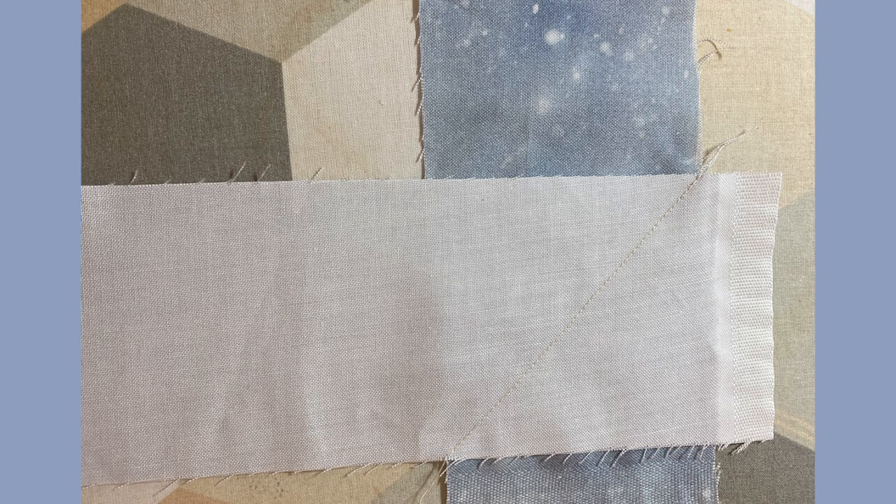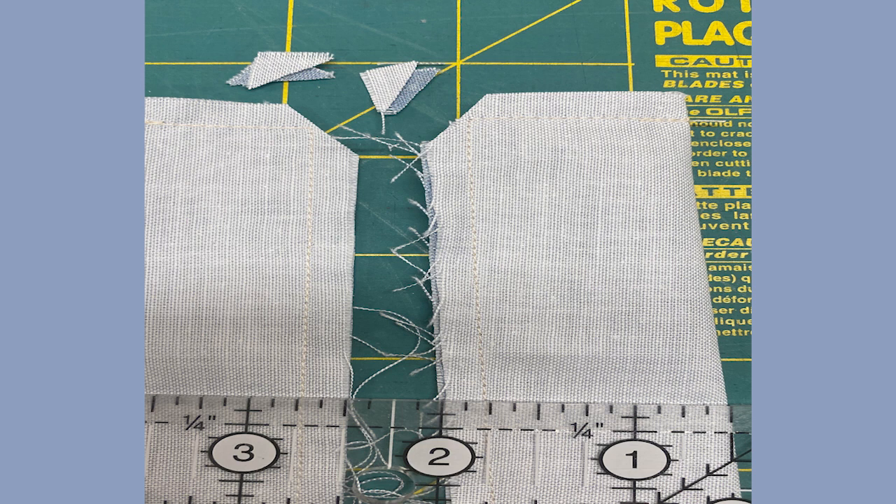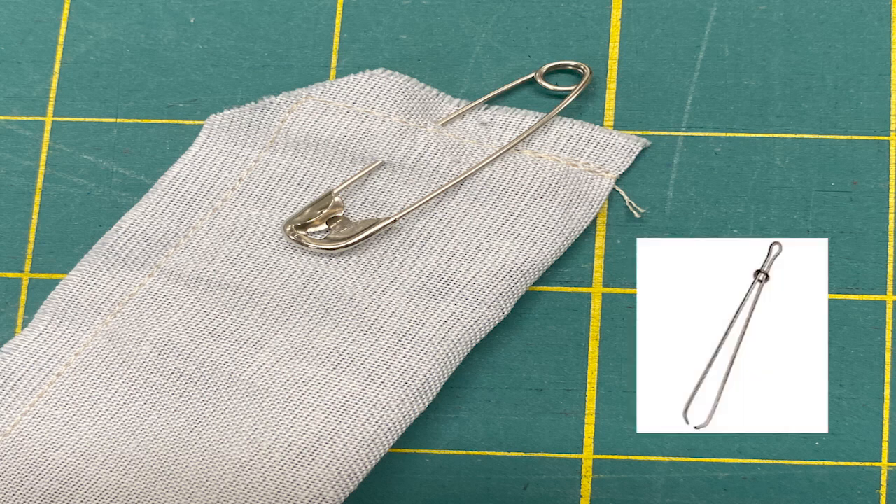Measure the border edges of each side of your panel to be sure that you are straight. Join all three strap strips by sewing a line diagonally to create one long strip. Trim, leaving the seam allowance on each of those diagonal seams. Press the seams to one side, fold right sides together and stitch all the way around. Clip the corners and cut in half to make two straps.